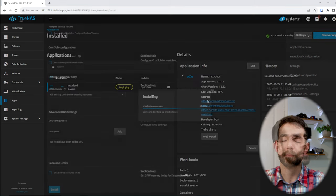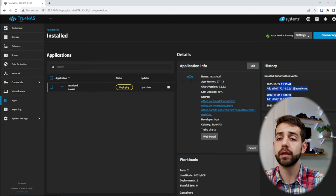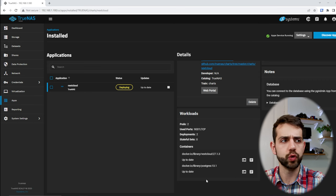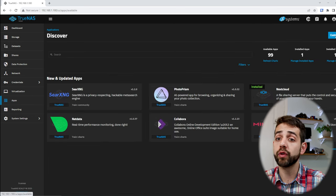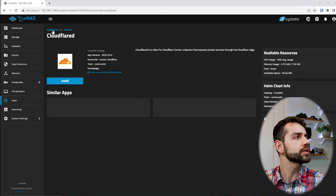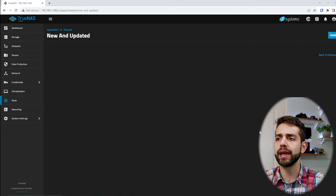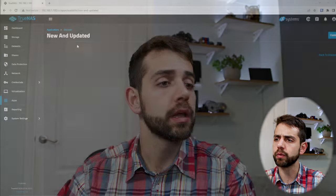They will start to deploy the application. In the pre-deploy stage they show events, database information, app details, and what ports are being used. Once they finish, you can click Web Portal to access it. Different from the previous revision, if you want to install Cloudflare Tunnel it's really simple — find it in the apps list and install it. If you want to install NGINX Proxy Manager it's equally simple. Just locate the application, install it, and do a small configuration.